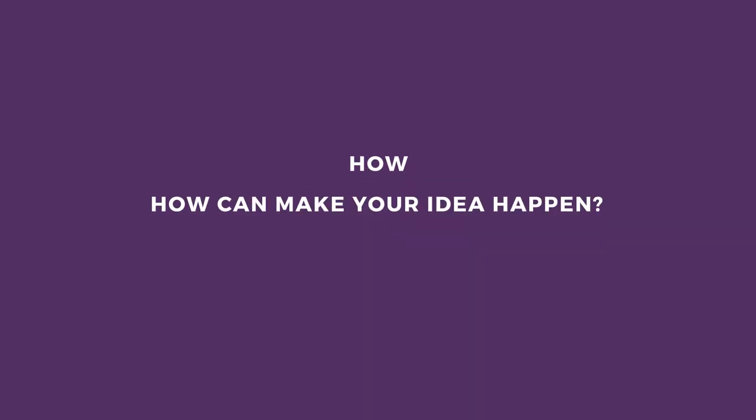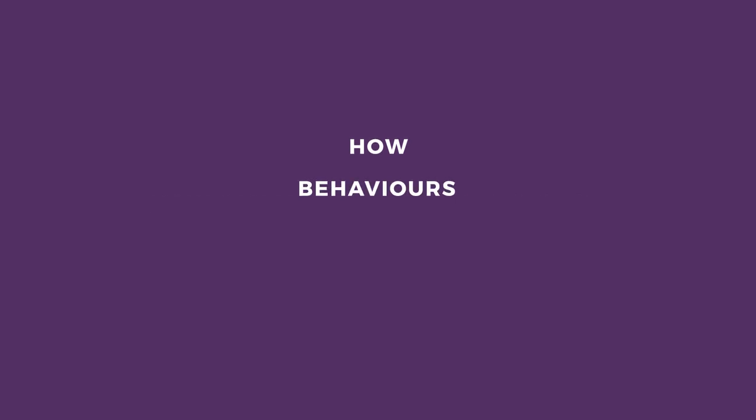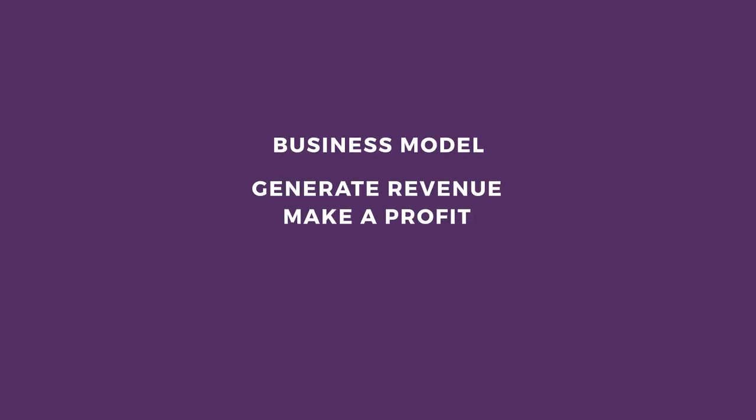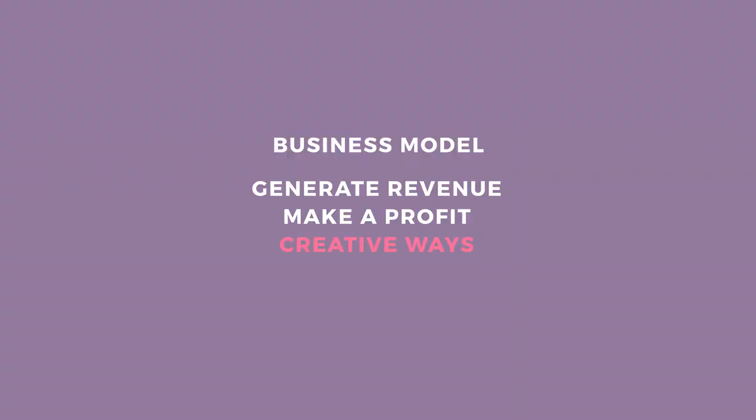How can you make your idea happen? What behaviors, devices, and APIs that already exist may help you achieve your goals? Business Model — how can you generate revenue and make a profit from operations in creative ways?